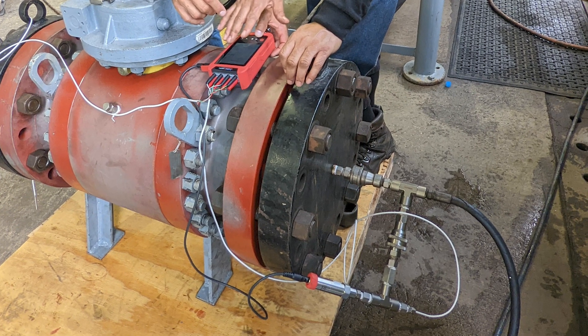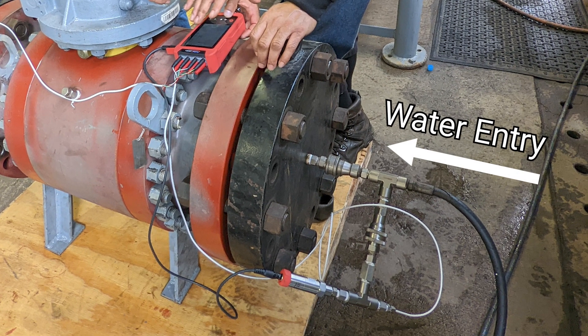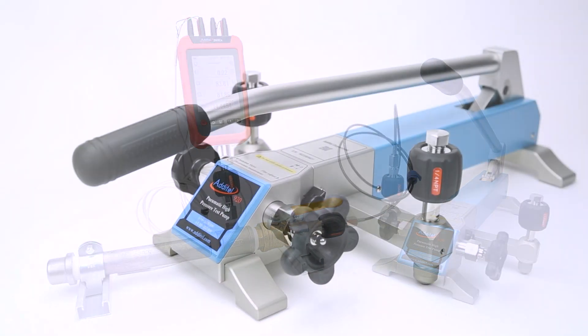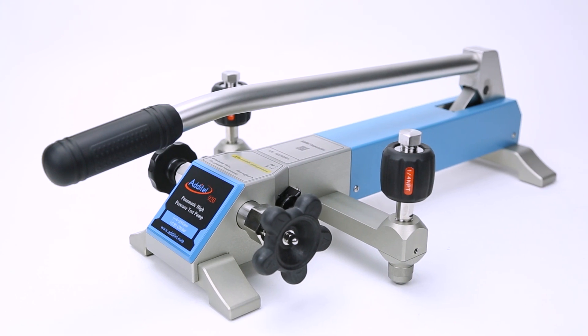In a real hydrostatic test, a water pump would slowly fill the section of your system that is under test until no air is left within the section. However, this system will be pressurized by our ADT920HV pneumatic pump.